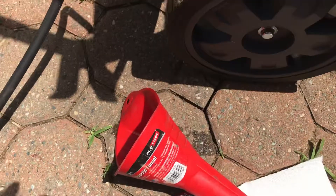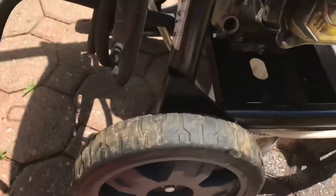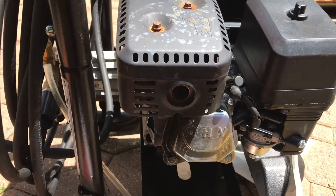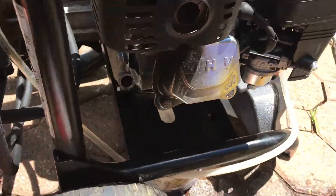So that'll be it — that's how you change the oil in a Generac 3200 PSI max speed pressure washer.